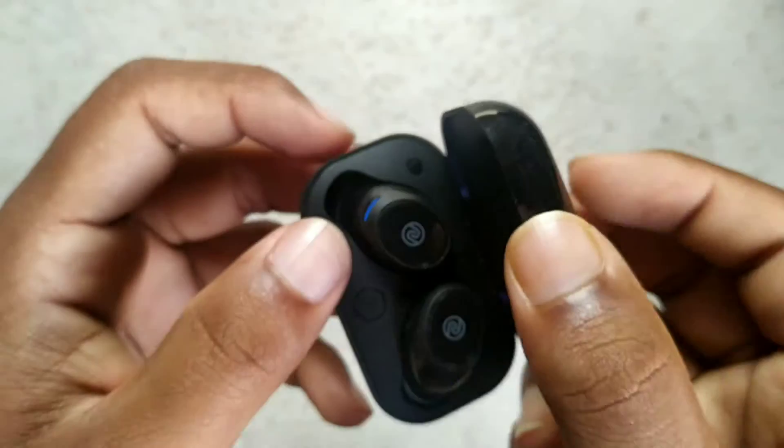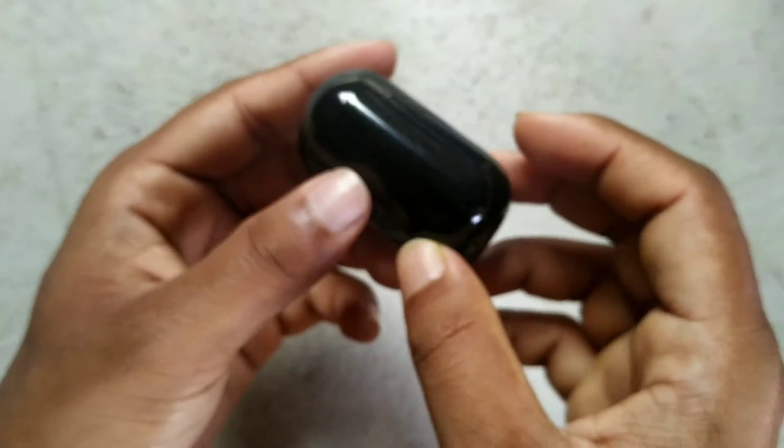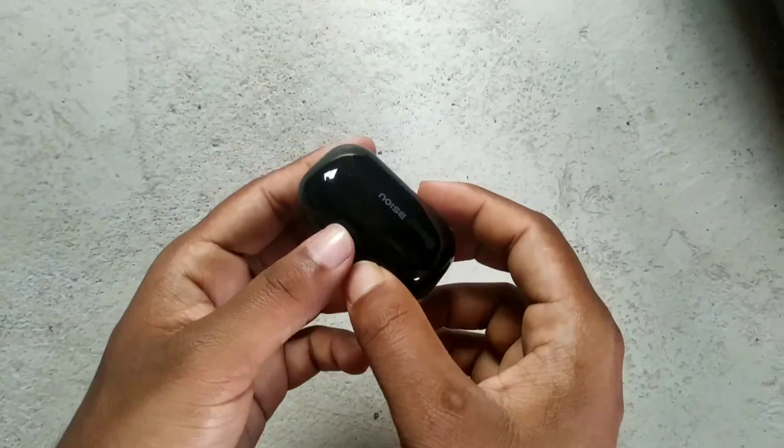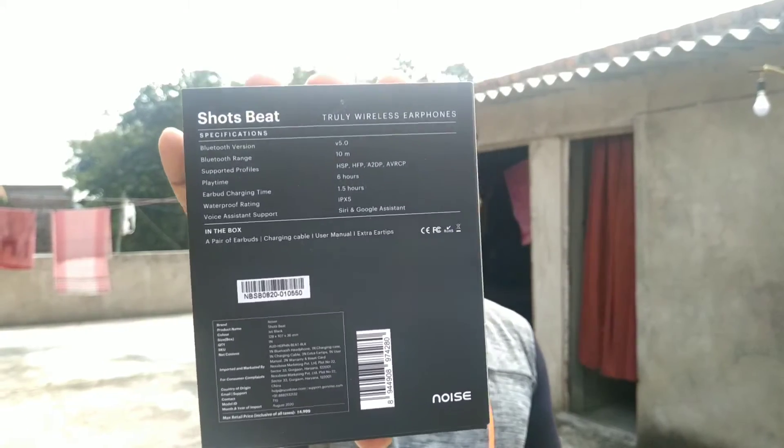It will start and charge automatically. The charge capacity is 6 hours, and you can charge the full charge so you can do it with both earbuds and touch speciality.